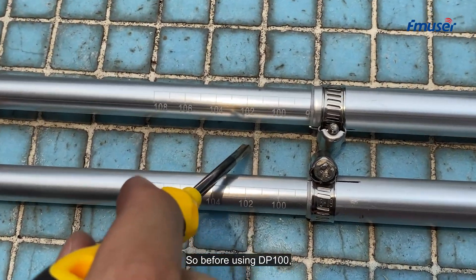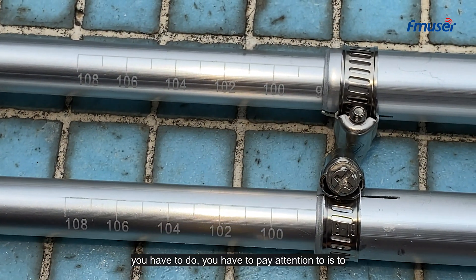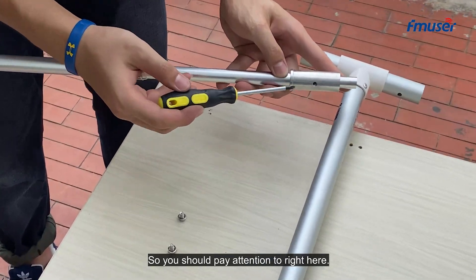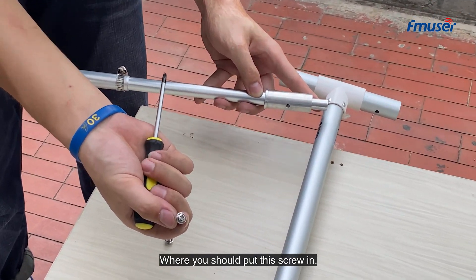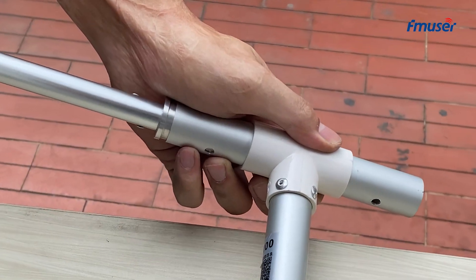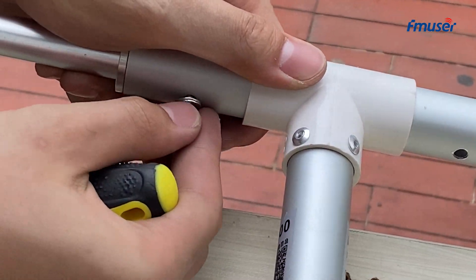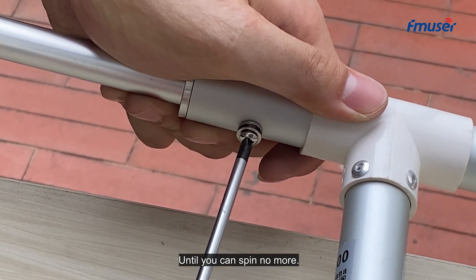So before using BP100, you have to pay attention to adjusting both of these antenna elements to the same frequency. You should pay attention right here — there is a hole where you should put this screw in. Find the proper place and put this right in here. Spin it until you can't spin no more.